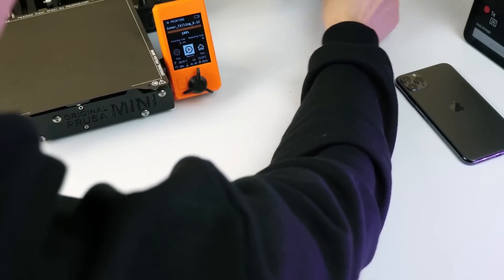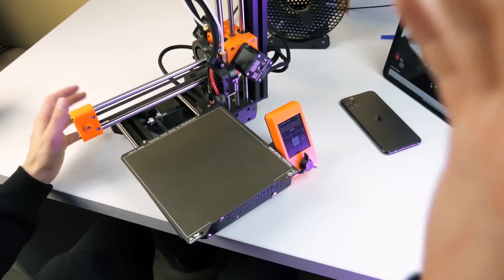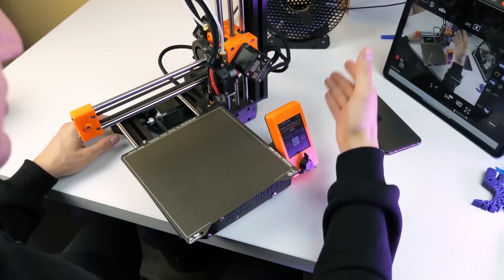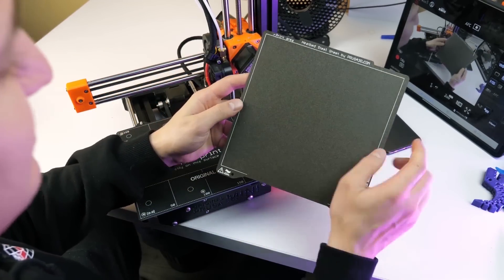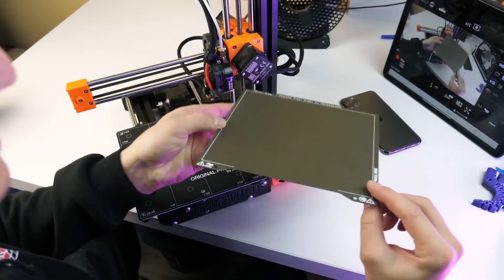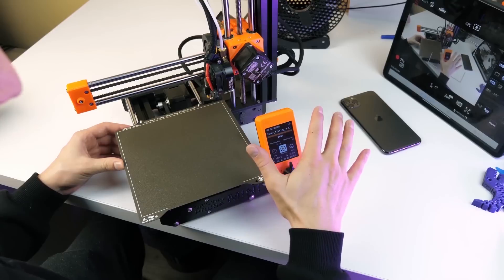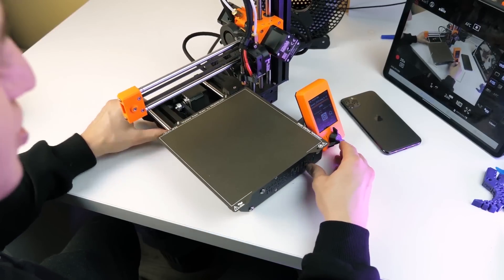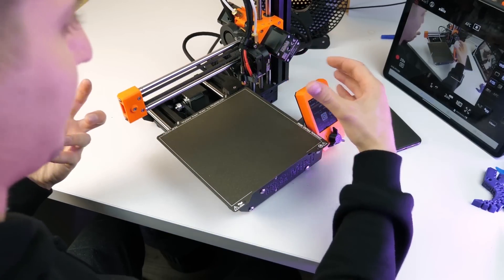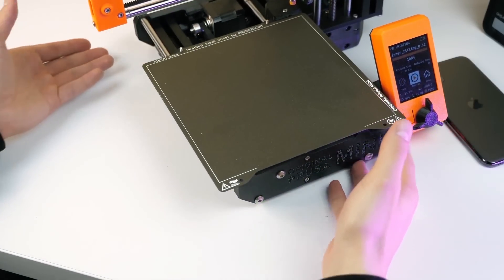Now I really want to show you the size of this 3D printer. I have already filmed a review on it, but look — it is several times smaller than a regular 3D printer. It has a fairly small print area: just a 17 by 17 centimeter square, and also 17 centimeters in height. Although ordinary printers start from 20 and 30 centimeters and so on. And I wondered if I could print some big details on this small miniature 3D printer.